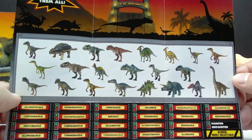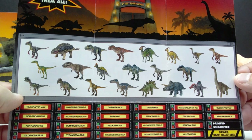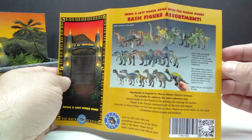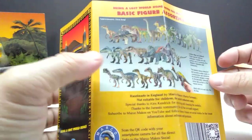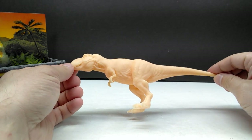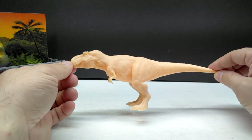This is the entire complete line of these 30th Anniversary basic figures from Marco — there are so many I still have to acquire and review. So far I think this is the fourth, as we've previously reviewed the Compsognathus, the Carnotaurus, and the Ankylosaurus, and now we're on the T-rex. There's a lot more to dive into. On the back of the pamphlet you can also see another image showing off all the different figures in this line from Marco Makes.